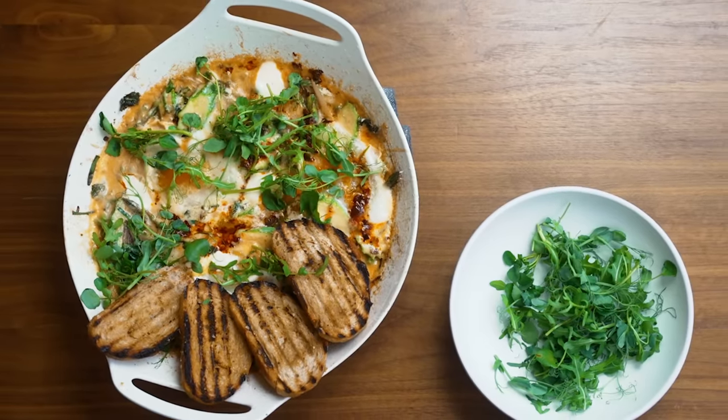Thank you for watching Ramsay in 10. If I went too quick, I apologize — slow it down. Don't forget to pick up the Ramsay in 10 cookbook inspired by this series. Trust me, you're gonna come out a much better chef. And if you liked this video, don't forget to subscribe to my YouTube channel for more. Good luck!